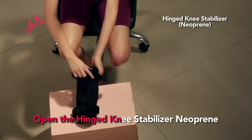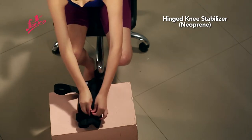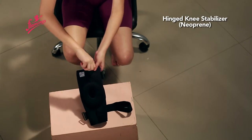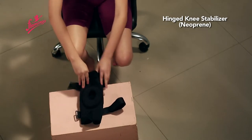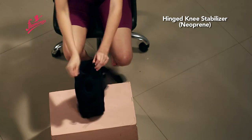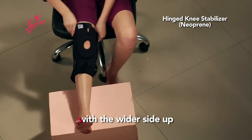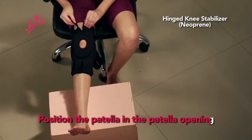Open the Hinged Knee Stabilizer Neoprin. Slide it on with the wider side up, and position the patella in the patella opening.